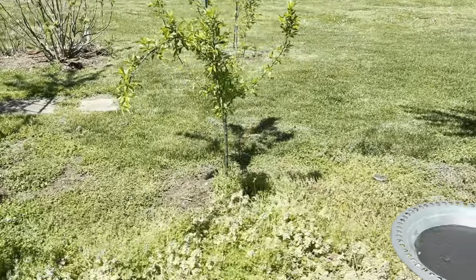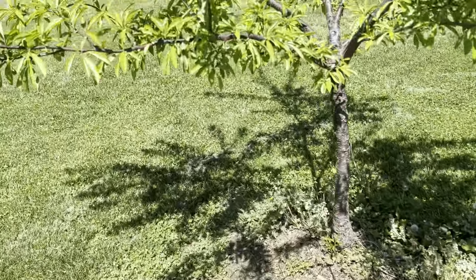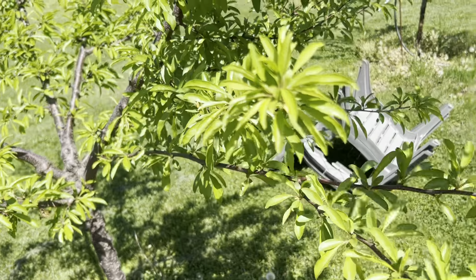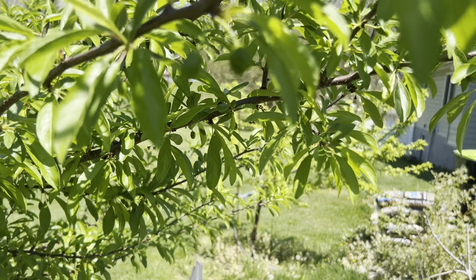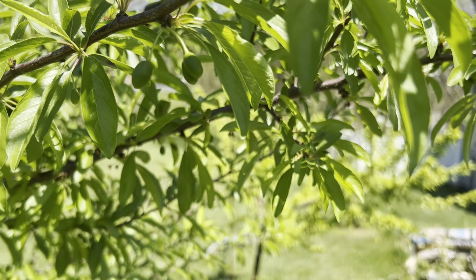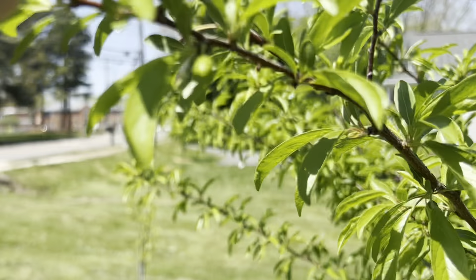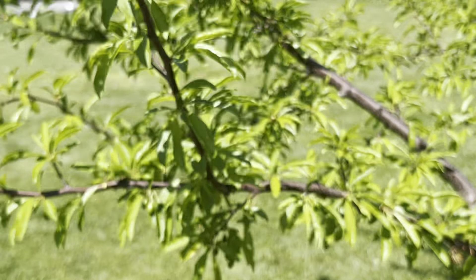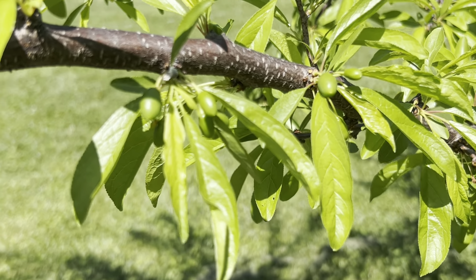This one's a baby tree so I'm not gonna get anything out of this one. But this one right here — I got about 20 pieces of fruit last year, and this year I got lots more. I'm not sure if you can see it but I have a good bit more here this year. I don't know how much but it's way more than 20, that's for sure.